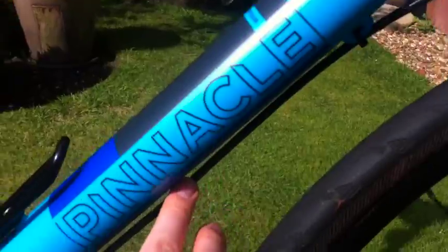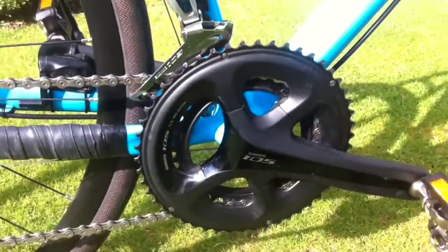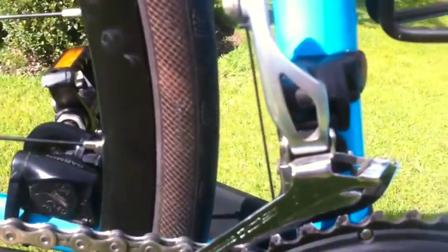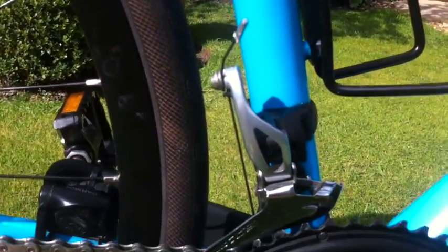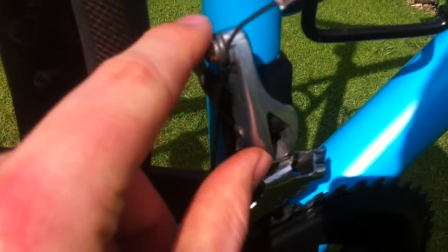The rear brake hose comes in underneath the frame. On to gearing — I've swapped the chainset out for the new 105 5800 stuff; that is a compact Shimano setup. New 105 front derailleur as well — it's got a better leverage for shifting up and down, with a longer pull arm.